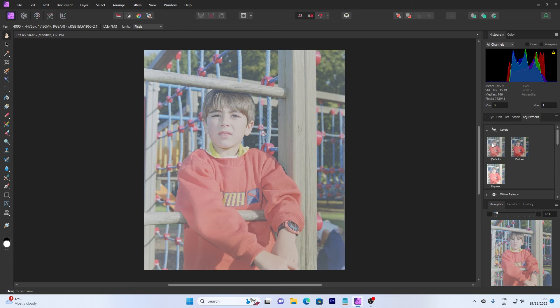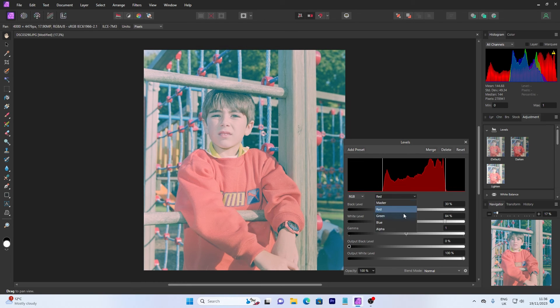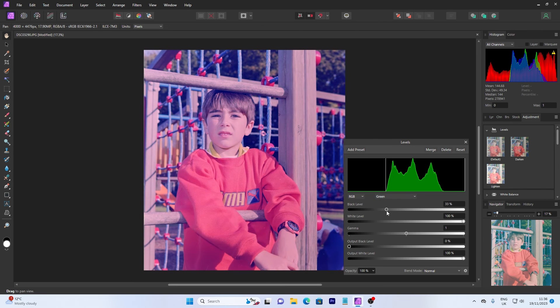All you need to do is go into your levels and bring up your default. Then we're going to look at each of the different colors — the red, the green, and the blue. We're not going to touch the alpha channel. Go to your master, then select red, and all you do is pull up the levels so they match where the histogram starts and finishes. Then do the same for the green, and then the blue.